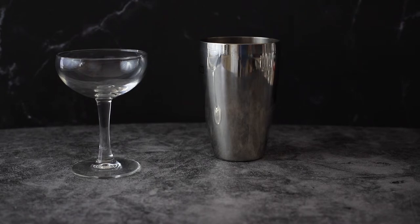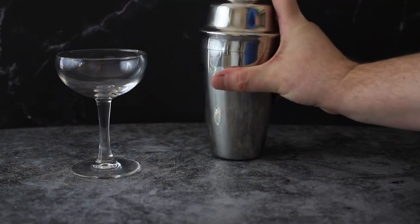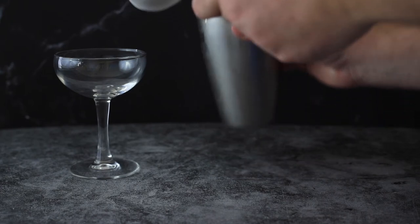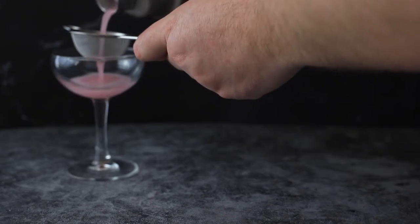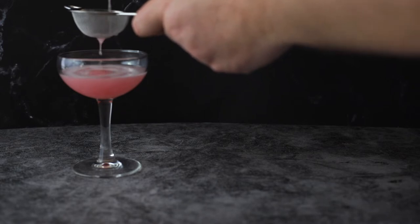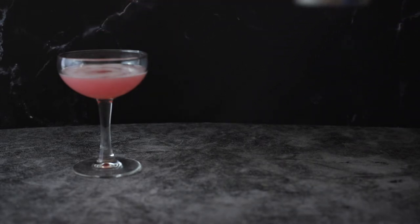We're going to shake it for 30 seconds, then pour it into a coupe glass. Let's strain it — my martini shaker has a strainer on top, although I'm also going to use another strainer. Oh, look at that color! Get it all in there. That's it.